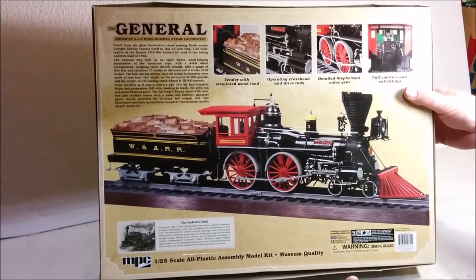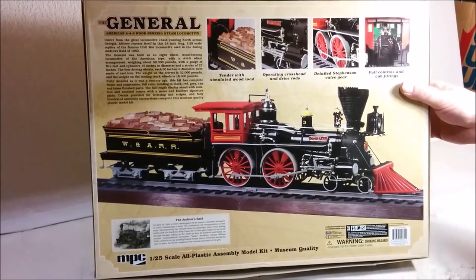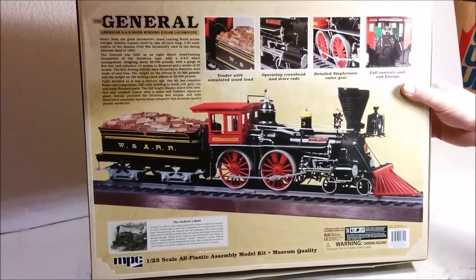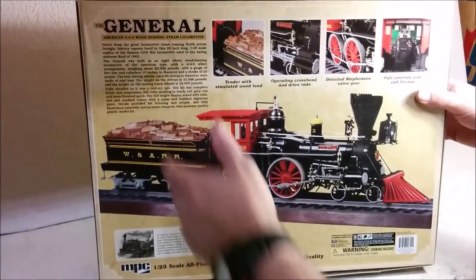One interesting thing about this box is that it's English only — there's no French, no Spanish, or any of the other languages that are often put on here. So I'm not sure if maybe this was only intended for the American market, but it is available here in Canada. So let's take a look inside.